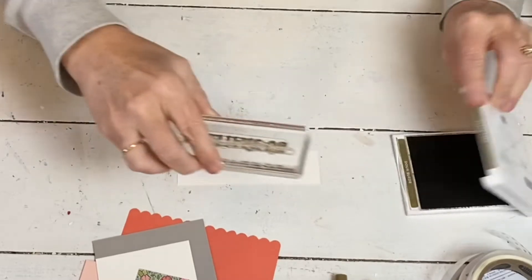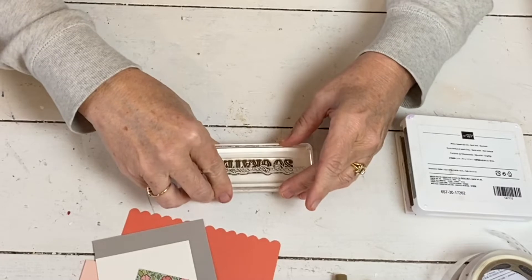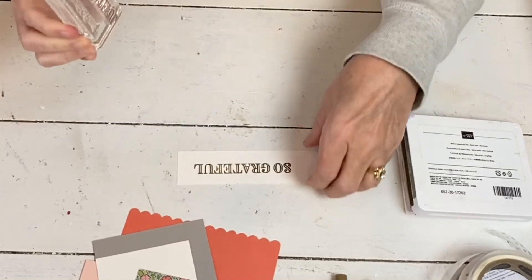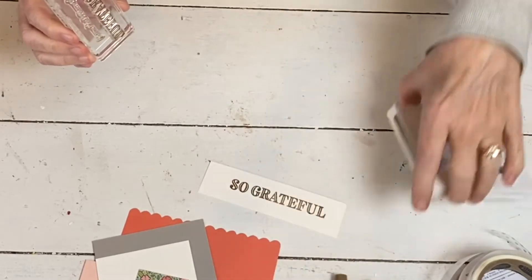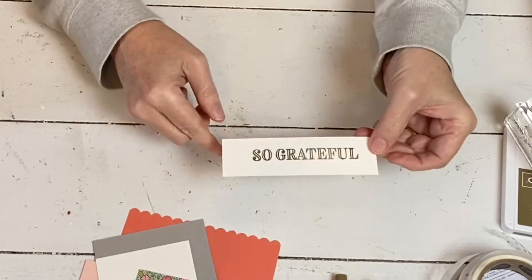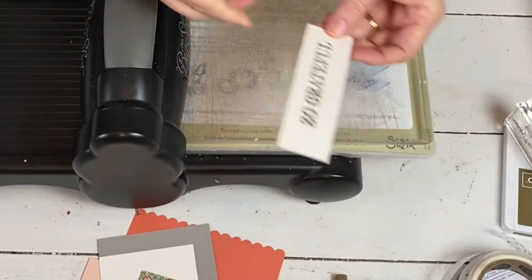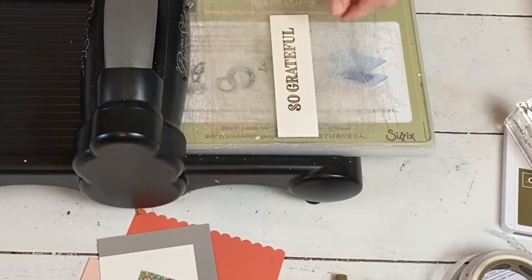This is 'So Grateful.' I'm going to stamp it on the shimmery white. The first time I just used regular white because that's what the cards are. But when I was done, I liked the faded look better than the stark black. I'm going to need that one more time to get the other words. The Ornate Thanks has so many different words for thank you cards that you can make, and right now I know so many of us are giving thank you cards. Both of these dies I'm going to use are out of the same die set — super beautiful.